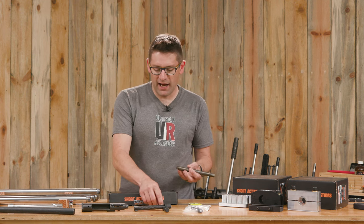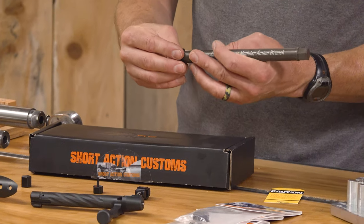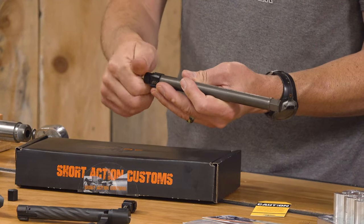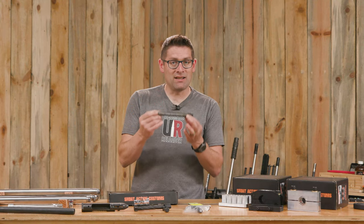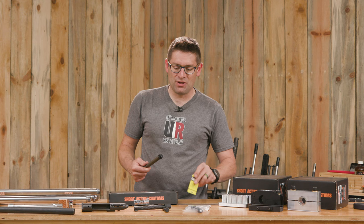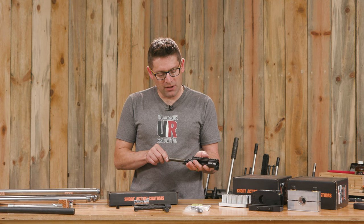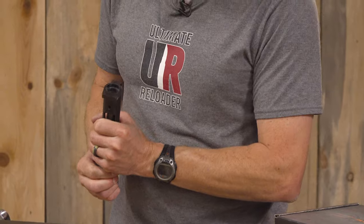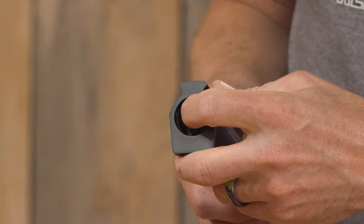These modular heads take up less space and are a lot less expensive — we can just swap them out. Here's my Terminus 3-lug internal head for the modular action wrench; it's that easy. Now this is limited to 120 foot-pounds — there's a little tag right here in the box. I torque down to 90, so that's clearly not a problem. It's labeled on top, goes in, and the bumper bumps up against the end of the barrel tenon.